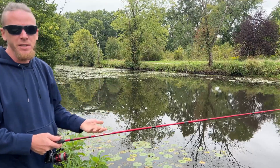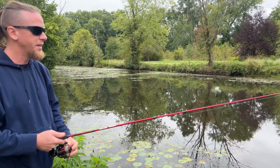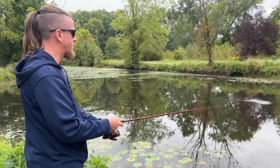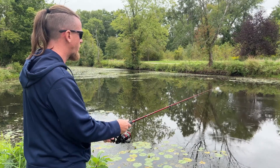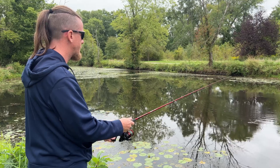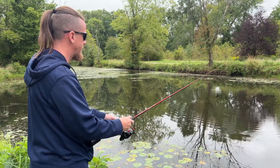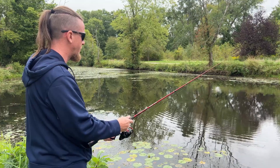You can also add a split shot about 8 to 10 inches up the line if you want. You can add a weight to get down a little deeper. So now you just cast them out and let them sink down to the bottom, work them off the bottom a little bit — bring it up off the bottom, reel in, take up the slack, and work them off the bottom. That's one of the easy ways to do it.